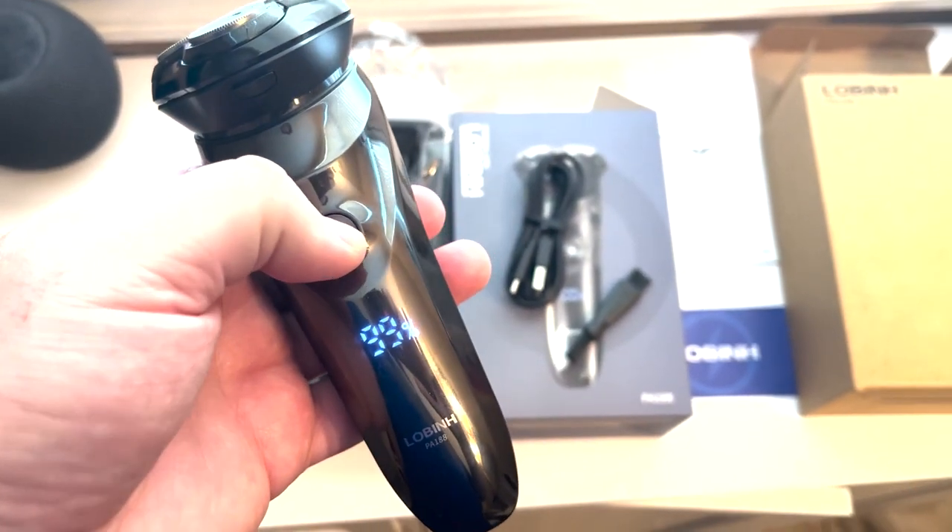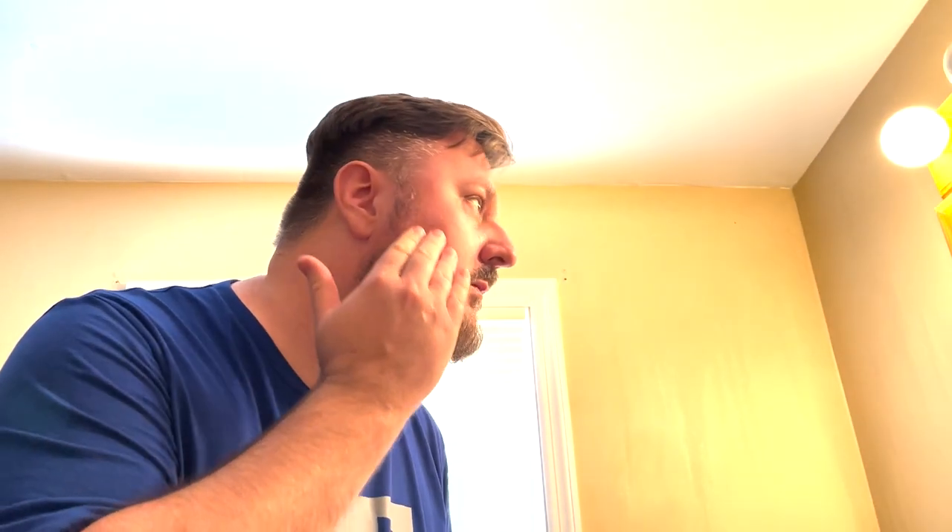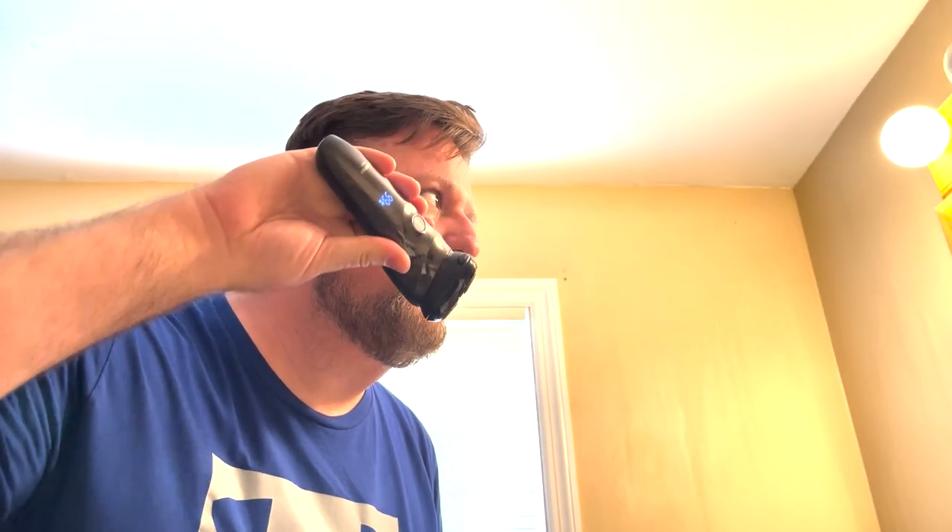The blade is made out of stainless steel and the charge lasts about 90 minutes altogether. It also has fast charging so it won't take too long, and it comes with a USB cord to charge it.